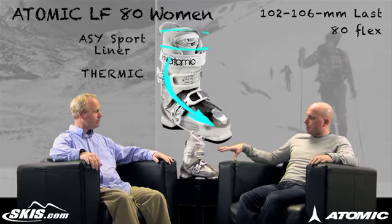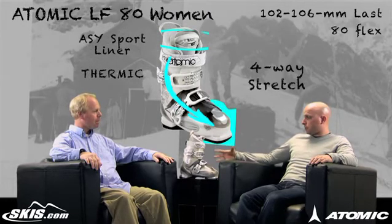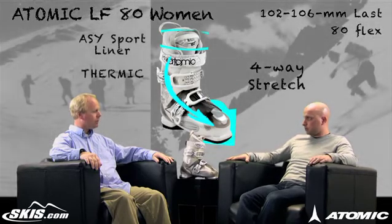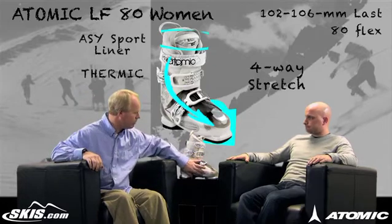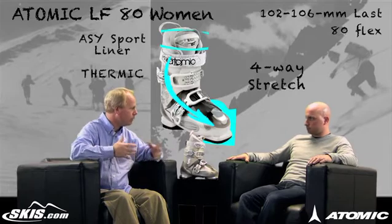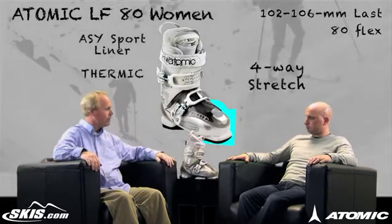Moving on to the liner — this partners up with the Live Fit to really give this boot a good fit and also provides some warmth, as the four-way stretch neoprene toolbox liner gives comfort and makes the Live Fit system work really well, allowing for easy adaptation and comfort all the way through the toolbox area.